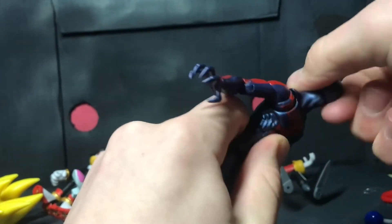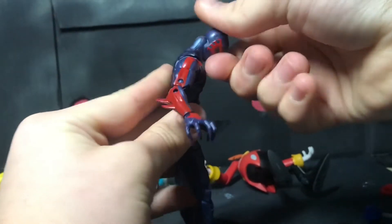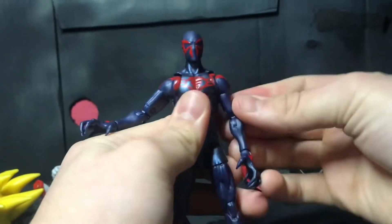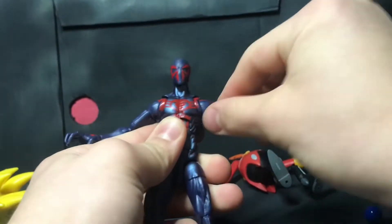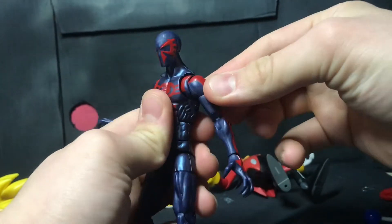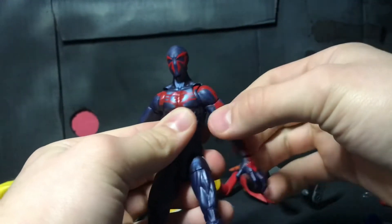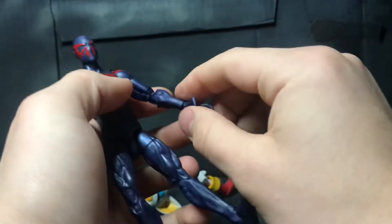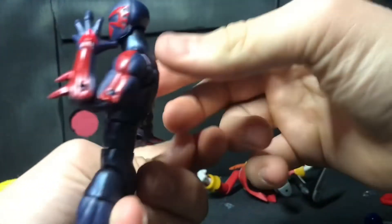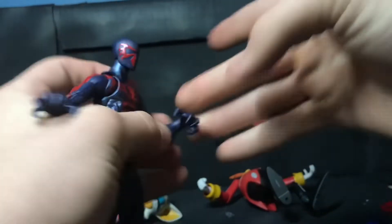His head can swivel around. You can go that far up, that far down, and he's got some tilt. His arm can go that far down, that far up, swivel all around. Then he's got a butterfly which can go that far back and that far forward. A bicep swivel goes all the way around. A double jointed elbow gets really good articulation there, and he's got a swivel hinge on his hand.